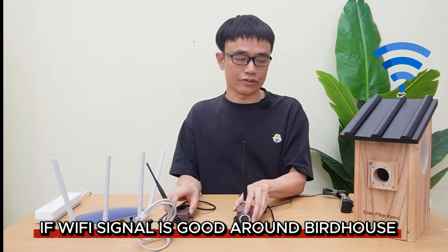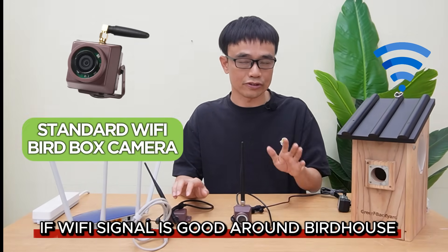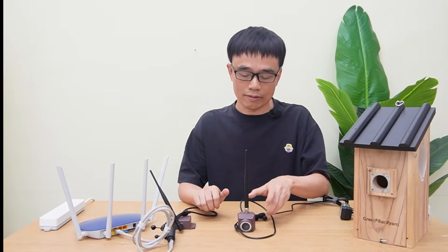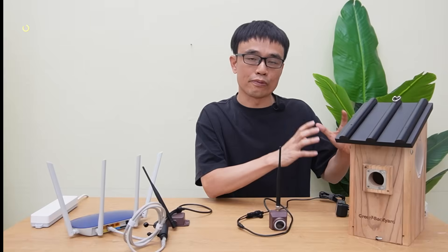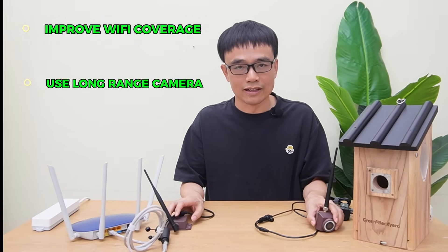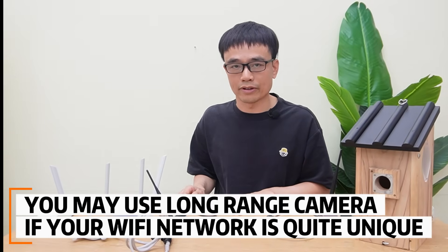So here is my recommendation. If the Wi-Fi signal is good around the place where you are going to set up the VRBOX and camera, use the standard Wi-Fi VRBOX camera so it can use the Wi-Fi signal in the air to upload video. However, if the signal is poor, either improve the Wi-Fi coverage around the VRBOX or use the long-range wireless VRBOX camera.